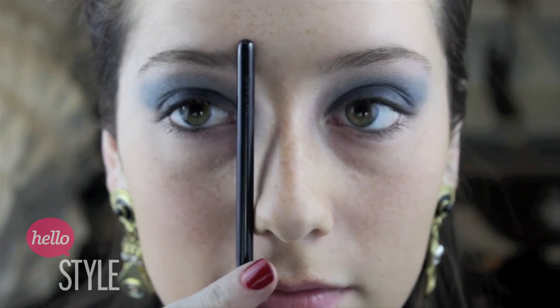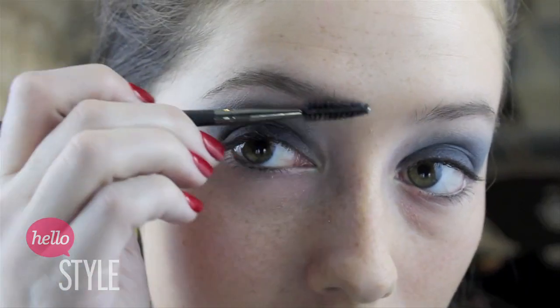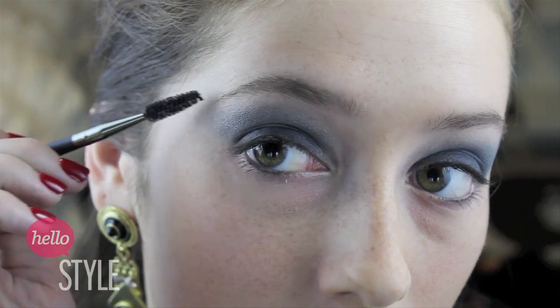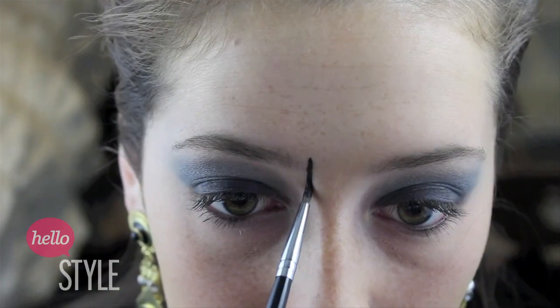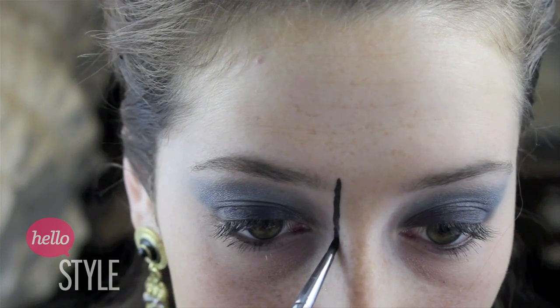And now it's time for the time consuming part of this look. I'm going to start by taking my brush and lining it up with the edge of my brows, then grooming my brows to create an angular shape. This is going to be an outline for our look, so I'm just going to take the eyeliner and draw it midway down my nose.